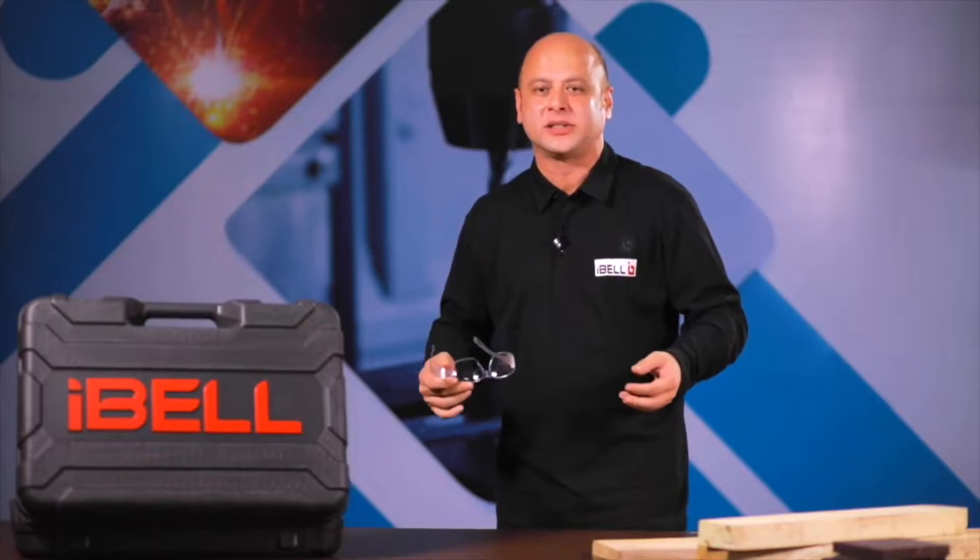With iBell's uncompromising quality components at an affordable price, this is one tool which gives you 100% value for money.